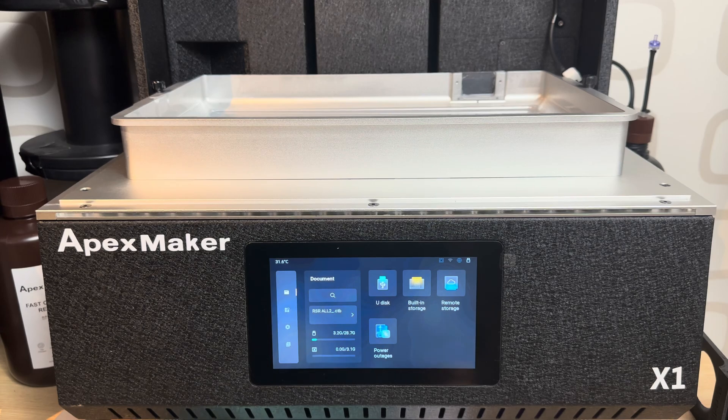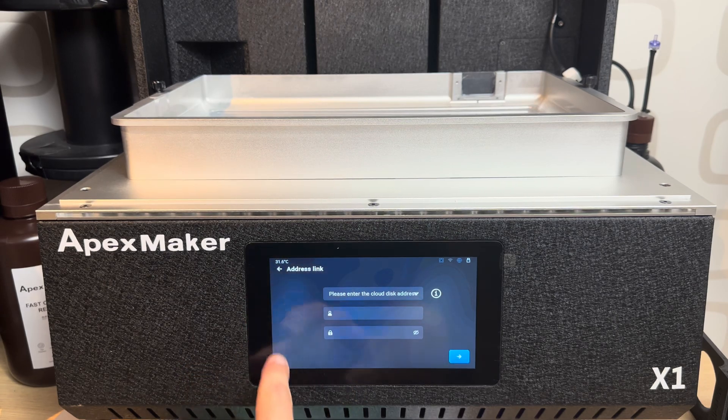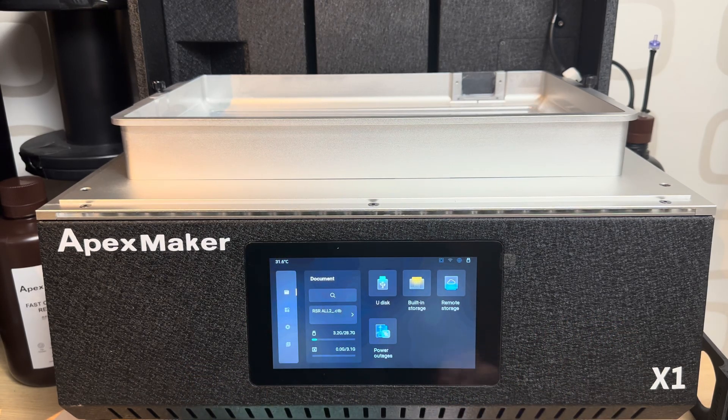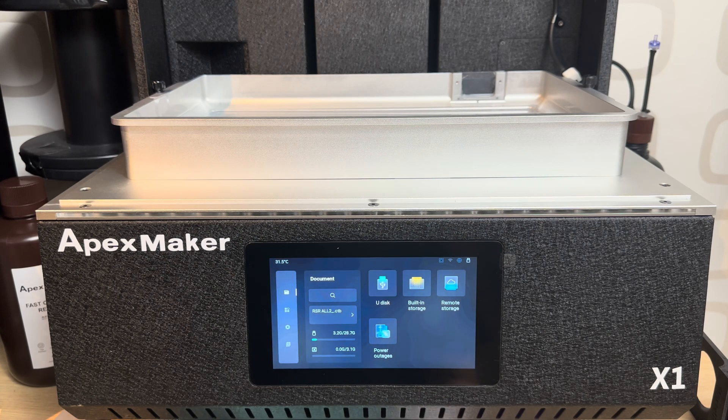There's also cloud storage — I did not really use it yet or set everything up, but it exists. My favorite setting by far is the power outage feature. It's the first printer that restarts after a power outage. I did a video that I'll post a bit later, but it works, and it's such a revolution for me since I'm printing a lot.